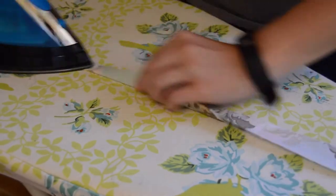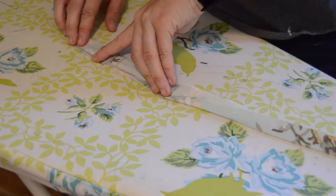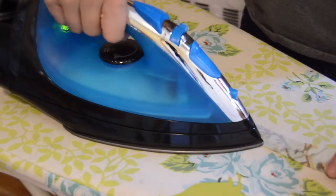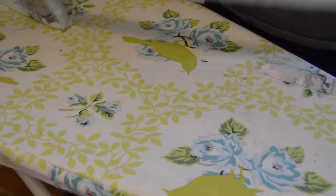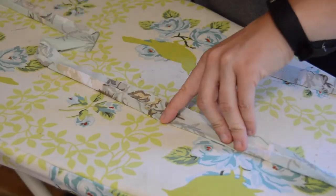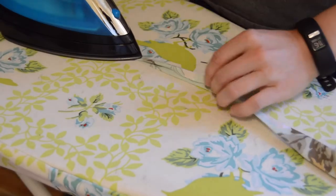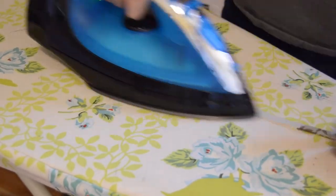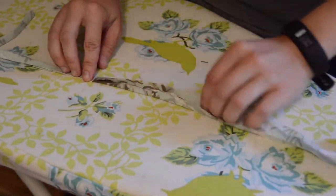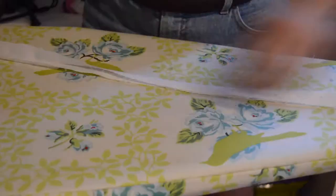I then finished the binding by folding and ironing the piece in half, unfolding it, and folding both of the sides to the middle and ironing. I repeated this for the other piece of tape — I'm going to use this for the interior of the laptop bag later.